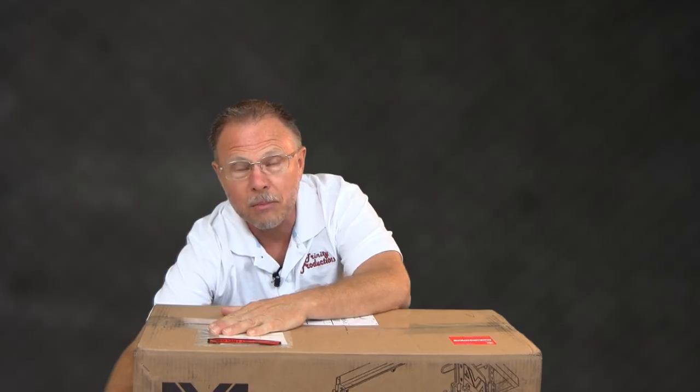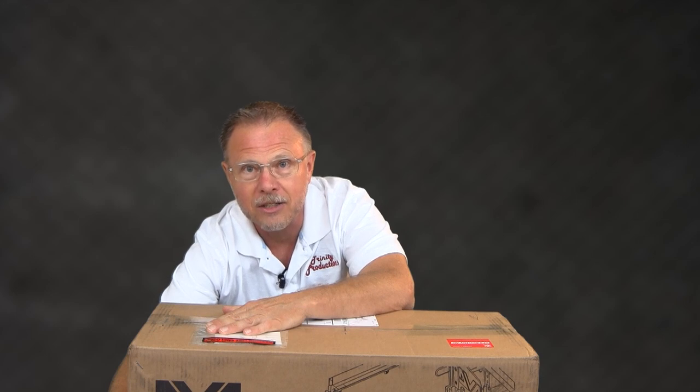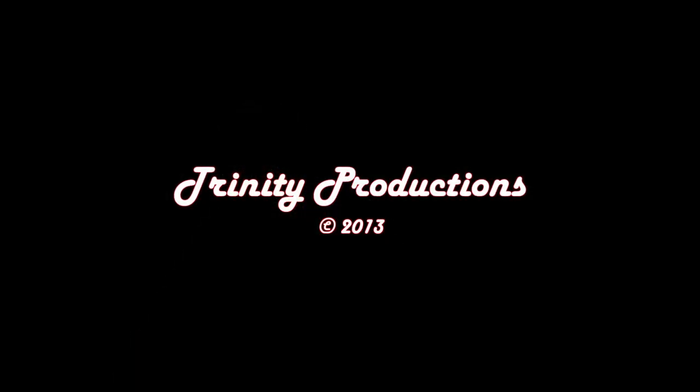We are going to be putting up a video on this shortly. Just wanted to give you the heads up. Stay tuned — we will be the first to review the DB Technologies T8 line array. Thanks for stopping by. We'll be back within a day or two. Bye.